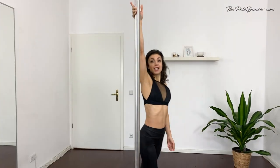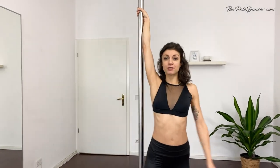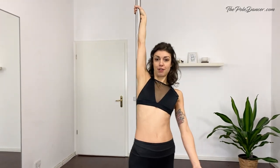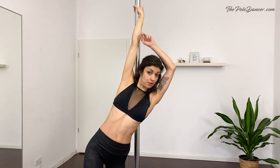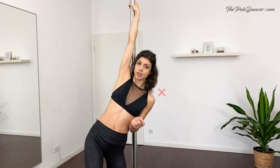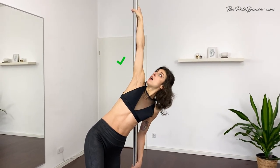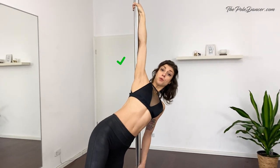Here's the correct technique. The easiest way to get into the twisted grip is to start on the side of the pole with a regular true grip and to walk in front of the pole. This is going to start twisting your arm. The first thing you want to make sure is that in the twisted grip, you stay tilted to the side and not vertical. This is going to take some of the twist out of your arm and it's going to bring your shoulder in a stronger position to pull down on the pole.